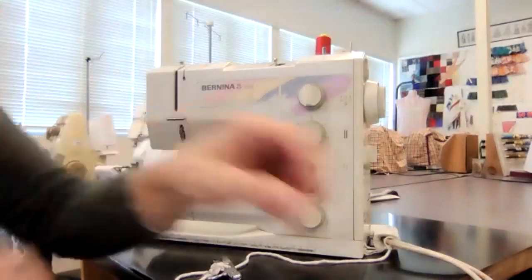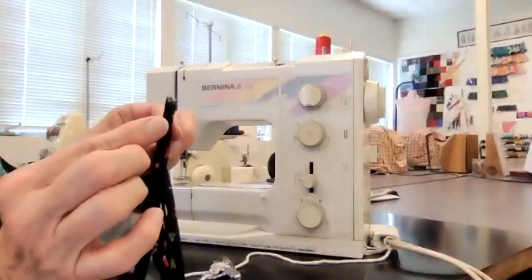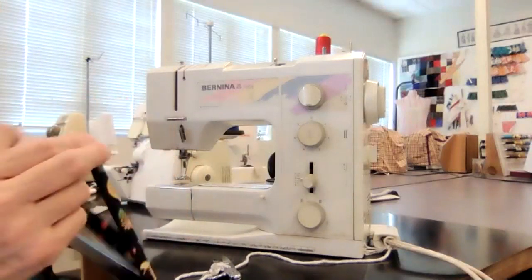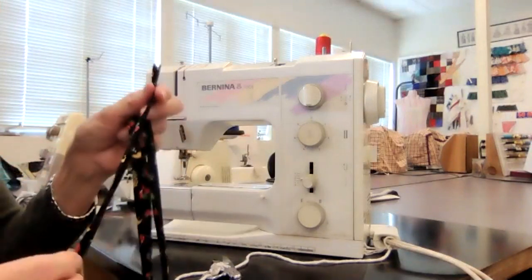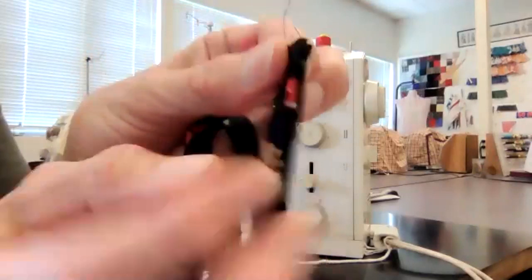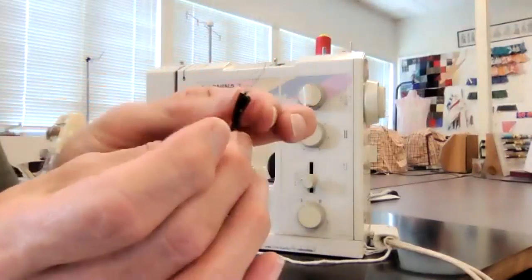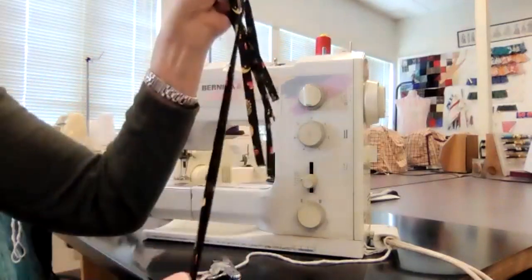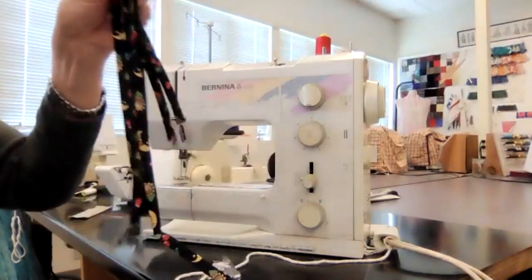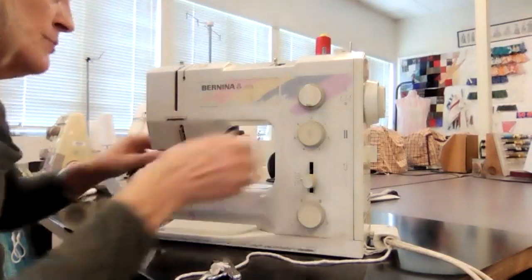Now if you haven't stitched for a while, take a sample piece of fabric and run a line of stitching. I'm going to turn my machine on. Everything's going to be at zero width because I want a straight stitch - I'll be at 2.5. I'm going to stitch close to my fold line. I'm going to try and backstitch, go forward, then backstitch, go forward, and come to the very end.